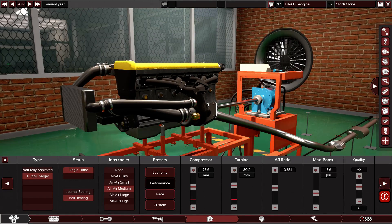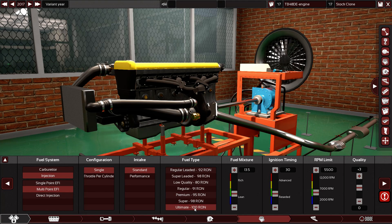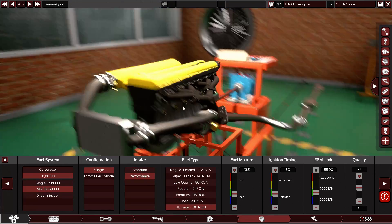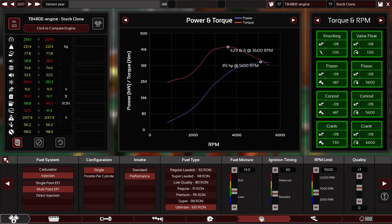Let's use more fuel. And the results are speaking for themselves — we moved from 240 horsepower to 351, and from 310 to 429 pound-feet of torque.